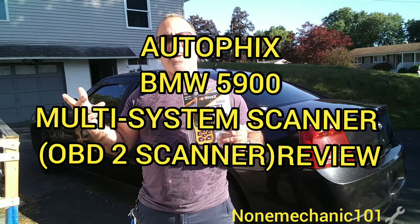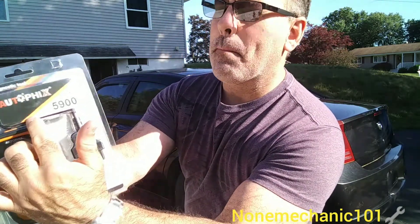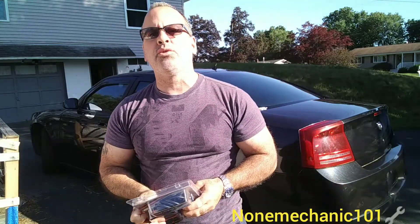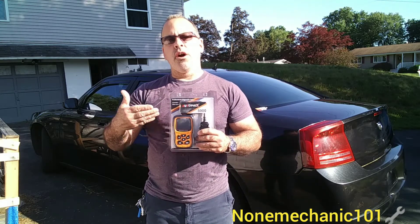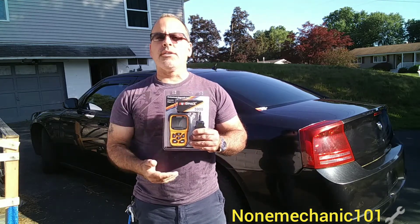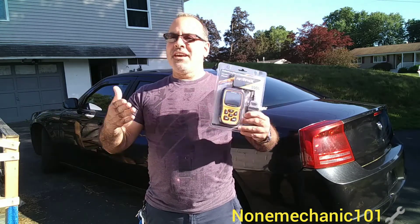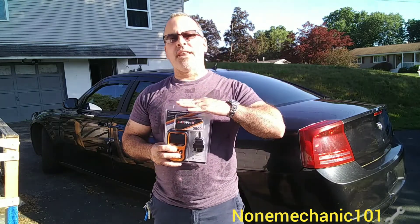Hello, my YouTube friend, this is Non Mechanic here. Today I'm going to do a review on the Autofix BMW 5900 multi-system scanner — an OBD2 scanner for cars. I received an email from this company and they wanted me to do a review. I told them the only way I would do it was if I could do an honest review, and they agreed and sent me the product.